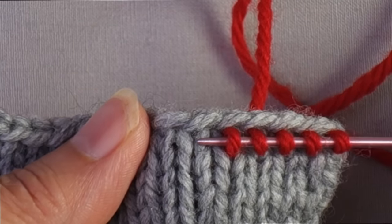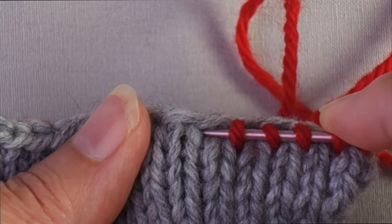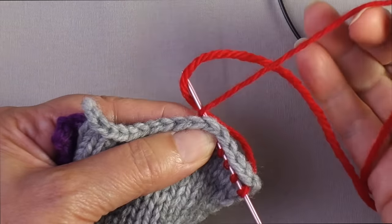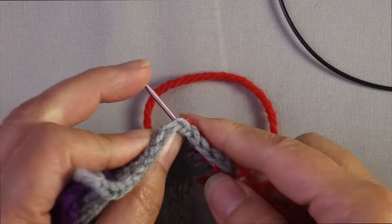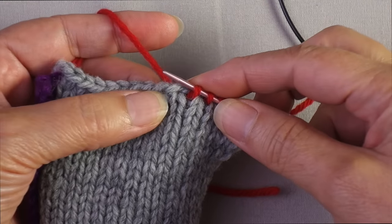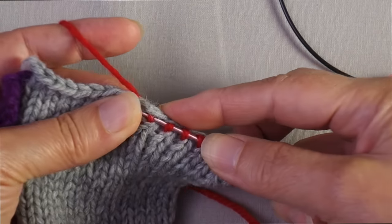What you're looking for is the V of a stitch. You can see that the two legs of the stitch form a V, and you want to insert your needle directly through the center of it. Once you have the stitch through the center, you're going to knit it. If you hold the yarn in your right hand, wrap it like you would normally around the needle and pull the stitch through. If you hold the yarn in your left hand, you would go down through the center of the stitch, through to the back, grab the yarn, and pull it through.